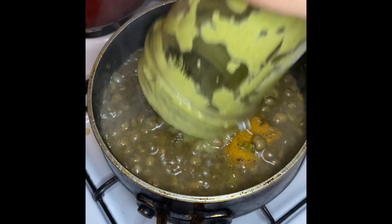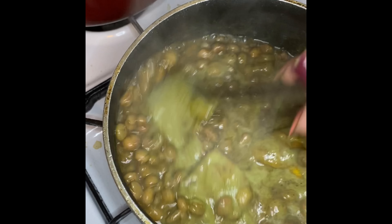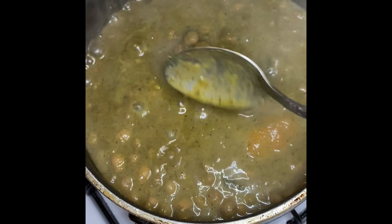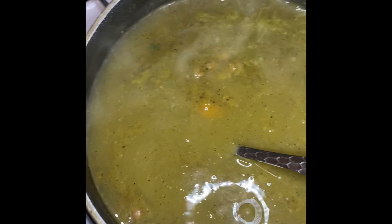This beautiful green color is what we're gonna add back to the guandules. This is the trick to thick, yummy, delicious guandules. Mix everything together — it's super thick right now. The aoyama also helps thicken it up. These are the guandules you expect from your mom when you go visit. You see how thick it is? I'm gonna add a little more water — I added in half a cup — and mix it really well together.